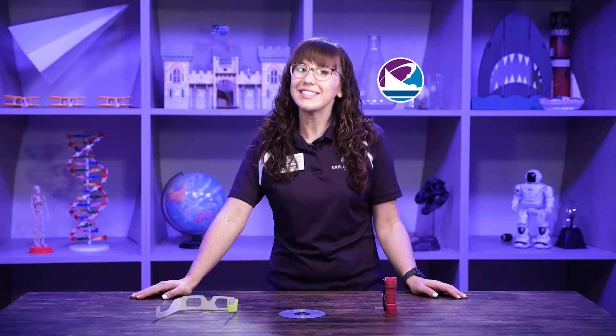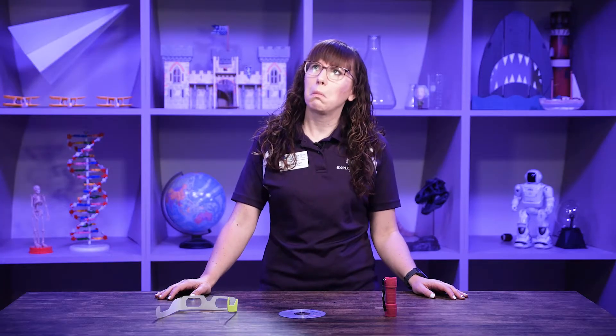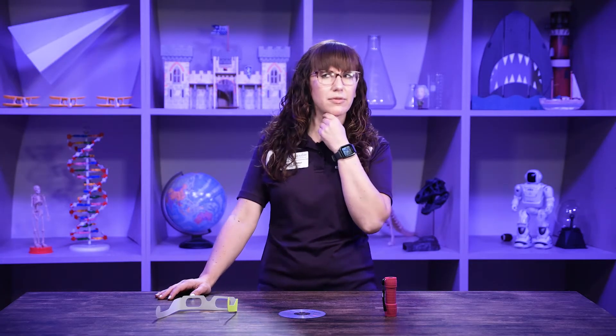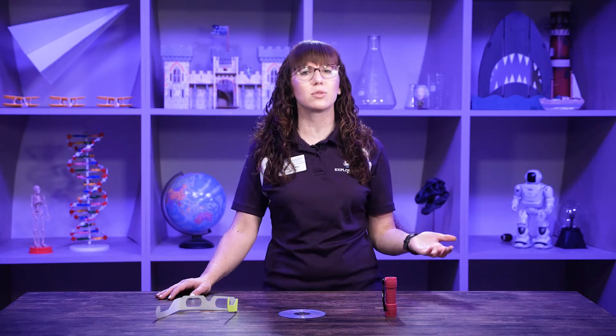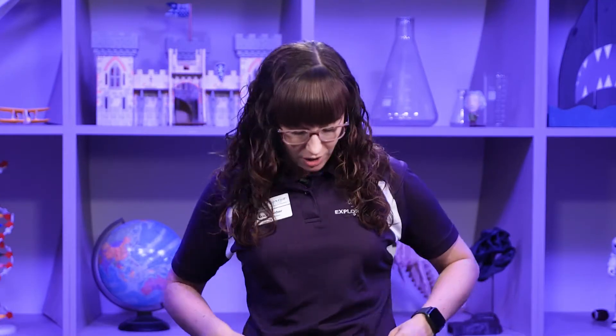Hi explorers, welcome to Exploration Place! Erica here, and I'm here to talk about something you might not think about — or maybe you do — and it's light. Do you ever walk outside and think, I wonder where that light's coming from? The sun! But what color is it? Or at home, why are the lights white? Well, just like our clothes have color, light also has color.